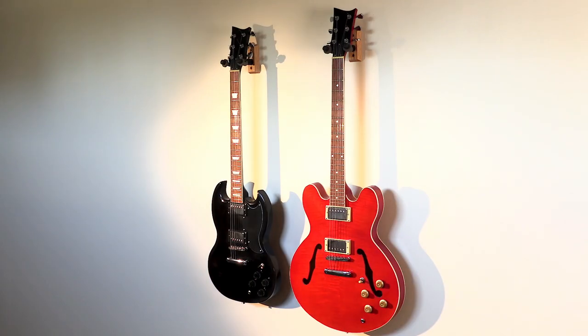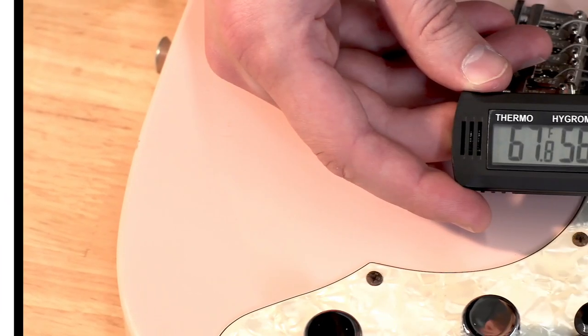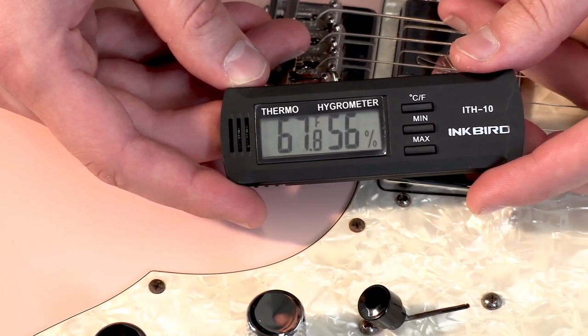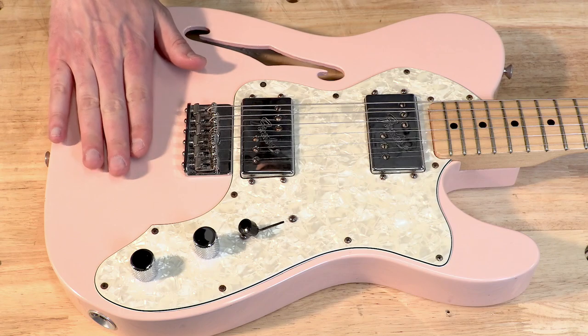Second, is there going to be sunlight shining on the guitar? Guitar finishes can be pretty sensitive to UV rays, so avoiding direct sunlight is always a plus. Lastly, is the room the guitar is going to be in pretty consistent as far as humidity and temperature are concerned? Guitars can be pretty susceptible to changes or extreme conditions, but generally speaking, if you're comfortable in the room, the guitar will be too.